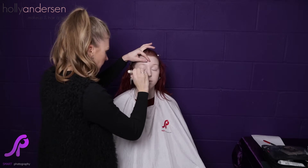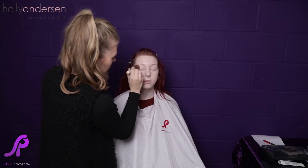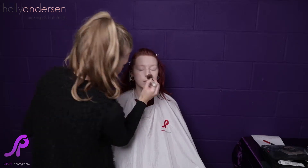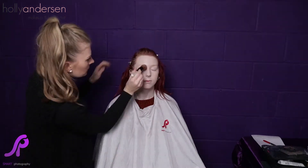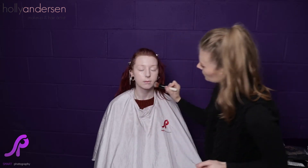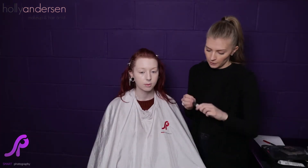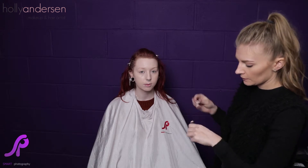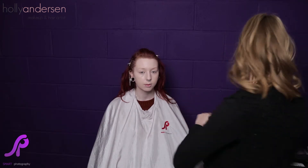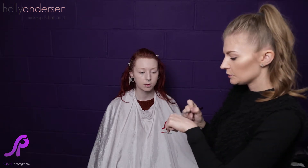Around the eye area I find it easy to just pat it a little bit so you're more gentle and don't drag too much of the foundation. So that's our foundation applied. Next we're going in with concealer — I'm using the NARS Radiant Creamy Concealer in Light One. You want your concealer to be a shade lighter than your foundation.